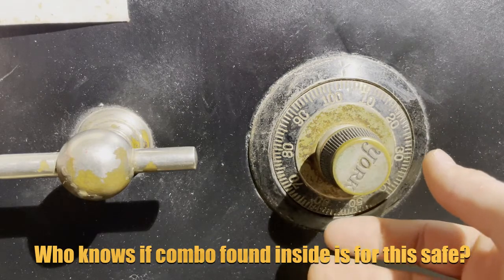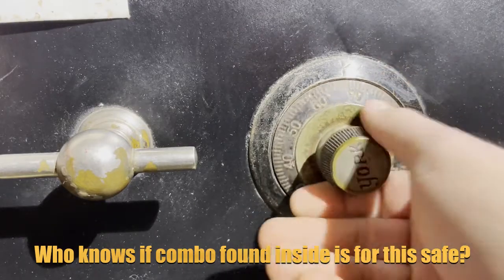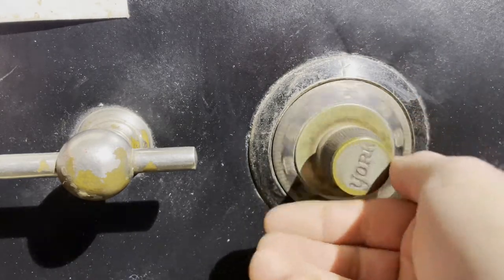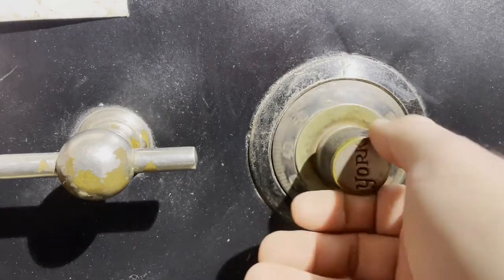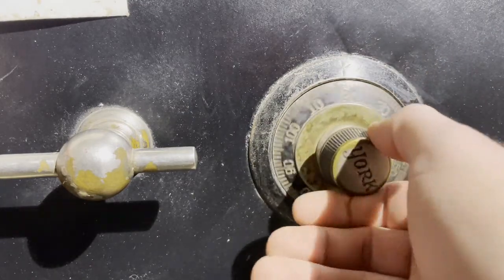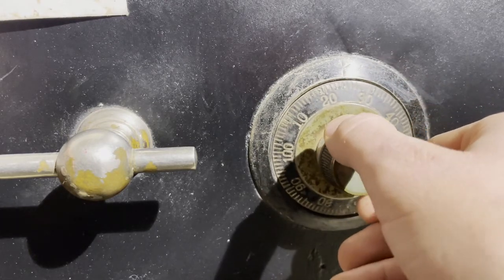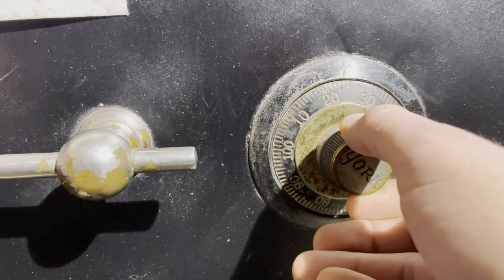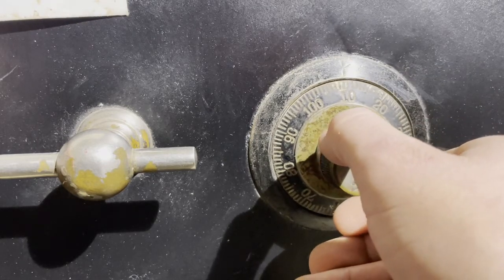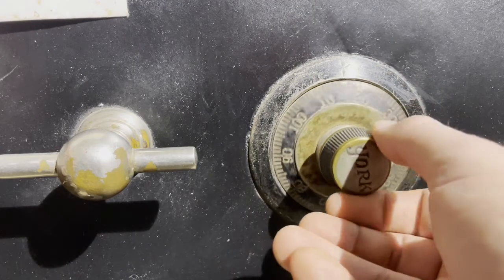So I'm gonna go to the left just to clear it out, and now I'm gonna go to the right to three — we're gonna go five times: one, two, three, four, felt something there at 24, it's still sticking. So there's three. Now we're gonna go left four times to 30: one.